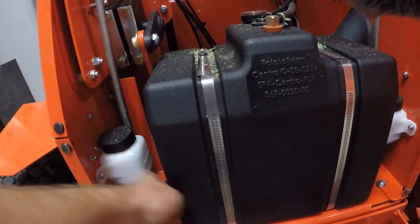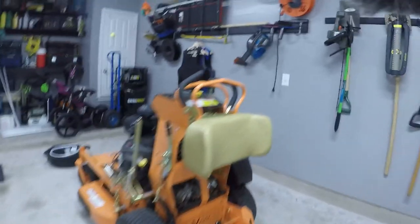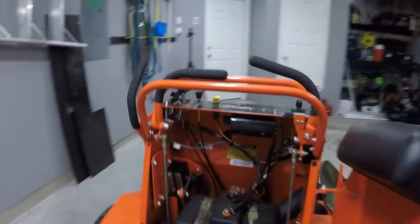Another thing I like about the Bad Boy is the transaxles. It's easy to gain access to those reservoirs, whereas on the Skag V-Ride — at least this 36-inch model — it's not nearly as easy to access or check those fluid levels.